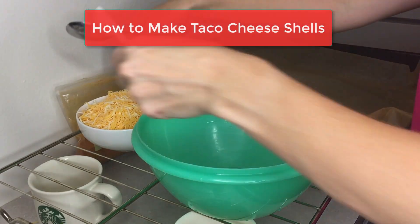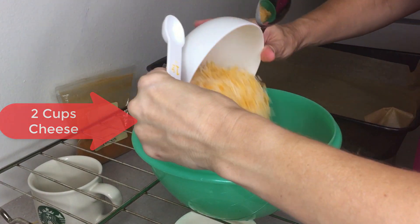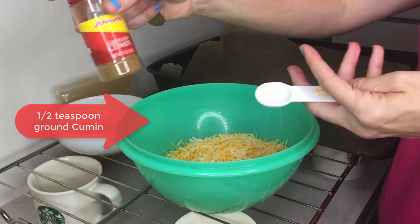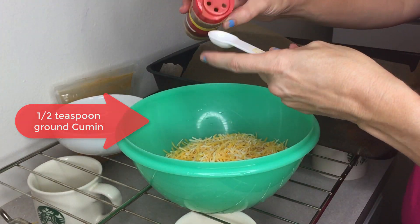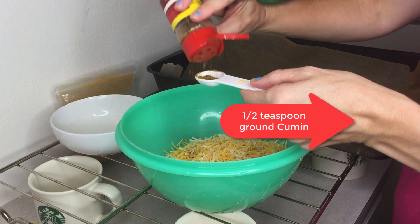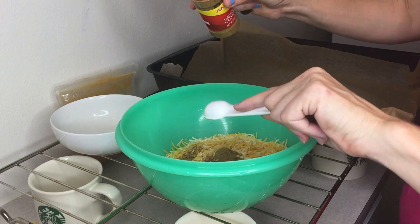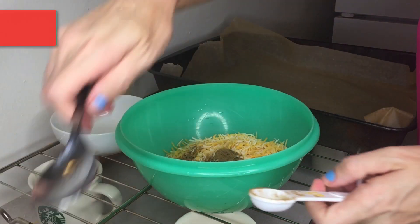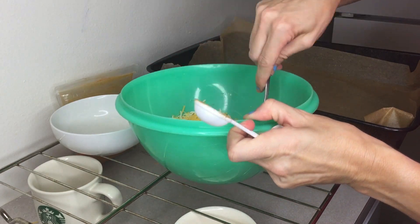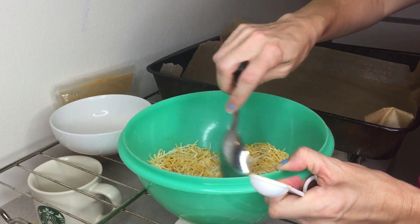So right now we're going to mix two cups of cheese — we used Mexican cheese — and half a teaspoon of ground cumin. I'm a real guesstimator when it comes to this. I'm going to mix it with some spices. It's going to give it a real nice punchy flavor. That's all you do for that.